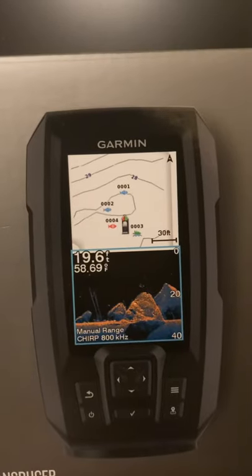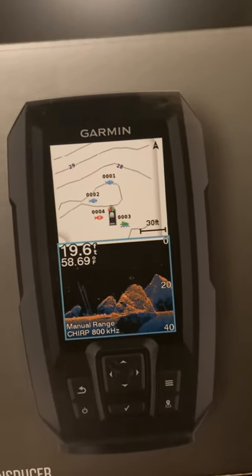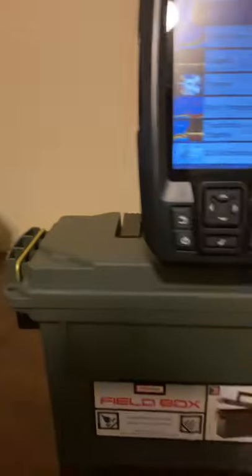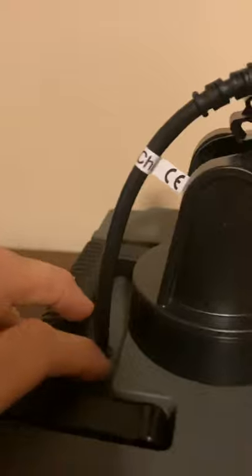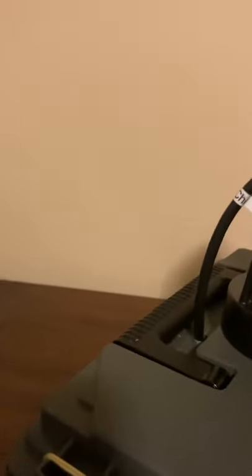Being a new boat, I didn't want to drill a bunch of holes into it. Eventually I'd like to add side imaging once I master down imaging and sonar. My solution was to buy an ammo box from Walmart, drill a hole in it — I saw something similar in another video — and just set it next to me while I'm steering. I'll put it to my right, either on the floor or on one of the seats.